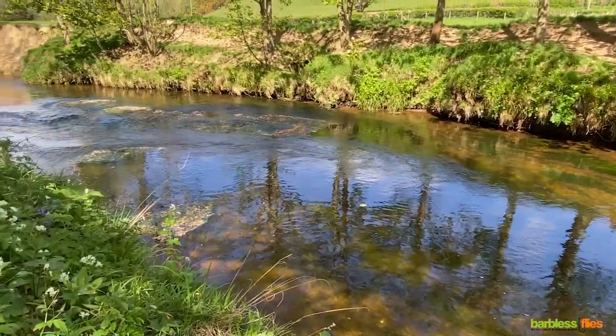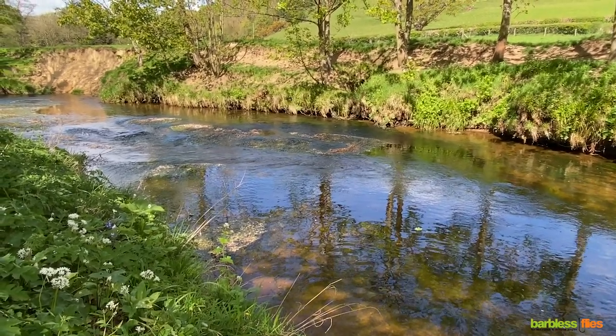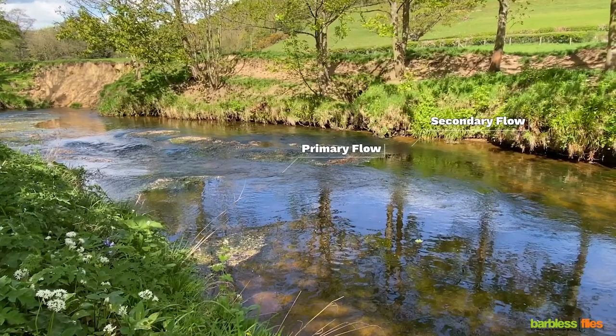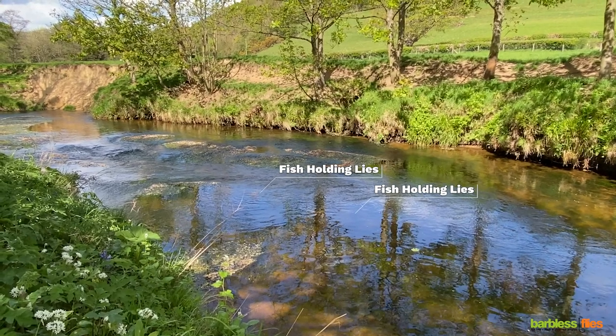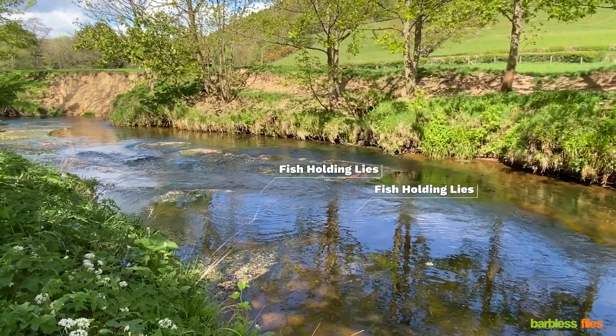As we now move up to the head of the pool you can see the water is running much faster. This is where the bigger fish in the pool will be feeding. There are two flows running into the pool — the primary one at the centre and a secondary one on the far side. If we concentrate on the nearest one you can see the fish holding lies on this near side. The fish will hold in the slack of water and let the food be delivered to them in the flow.